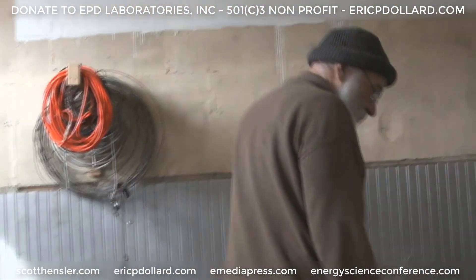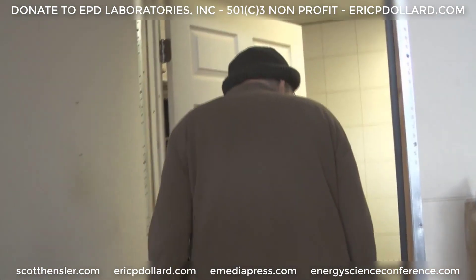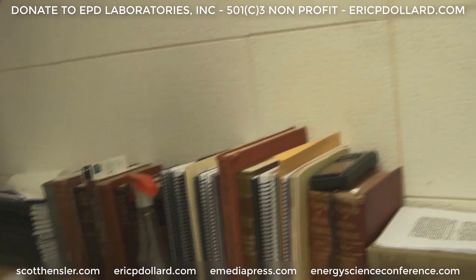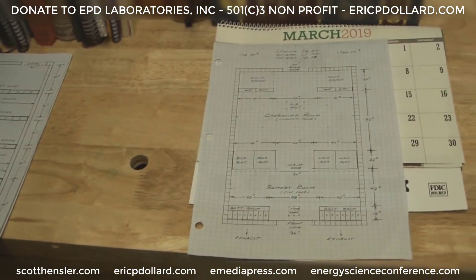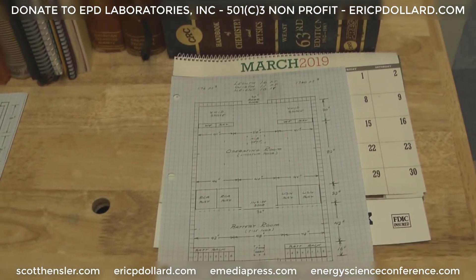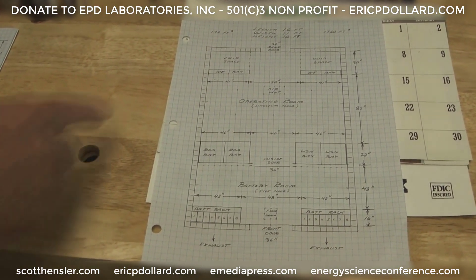I've got some floor plans already drawn up so we can start the estimates for the wall building and what have you. This is what's going in out at the mine, so this is what has to be built into the mine entrance. It'll be a buried concrete building, 16 feet long and 11 feet wide. Those racks that we just looked at go here, and the carrier equipment goes in them.